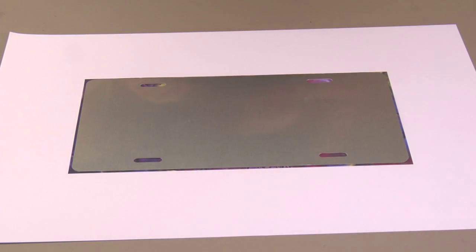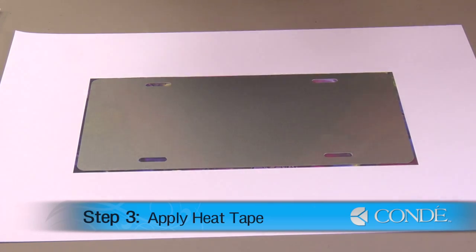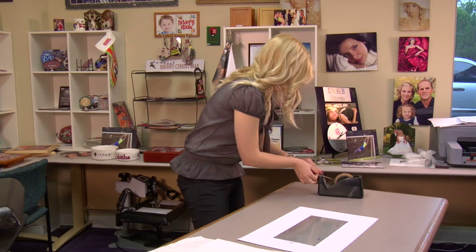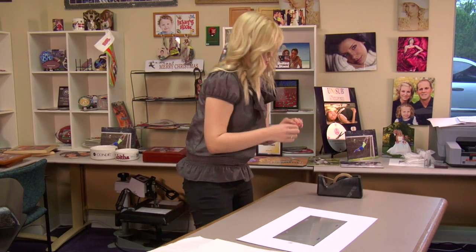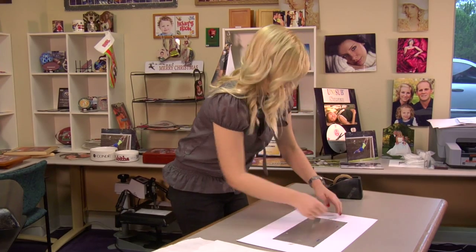And once we have our license plate where we like it, I'm going to secure it down with a couple pieces of heat tape. Apply my last piece of heat tape. And once my heat tape is in place, I'm now ready to press.